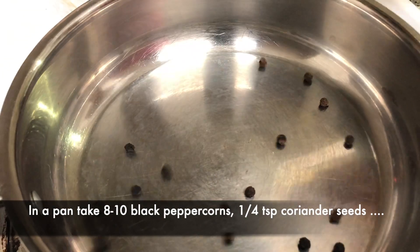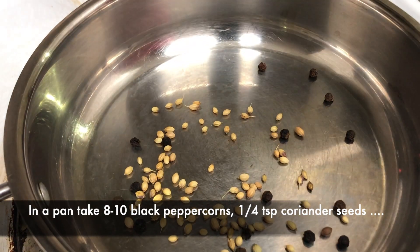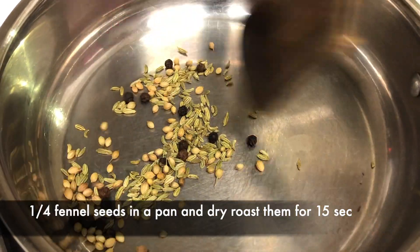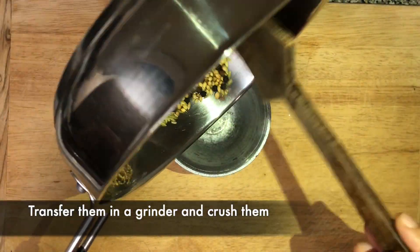Now take a pan and add 8-10 black peppercorns or kali mirch, ¼ tsp of coriander seeds or sabut dhaniya, and ¼ tsp of fennel seeds or saunf, and roast them for 15-20 seconds. Now crush all of them.